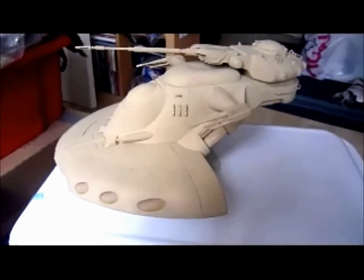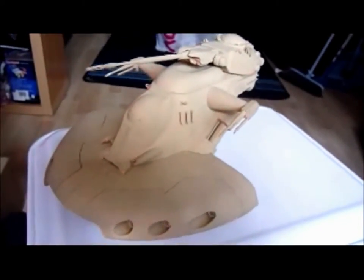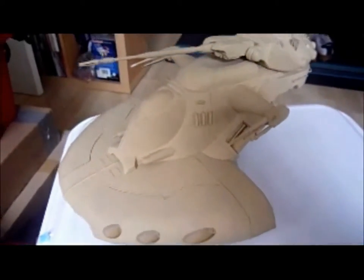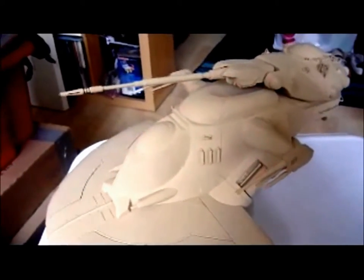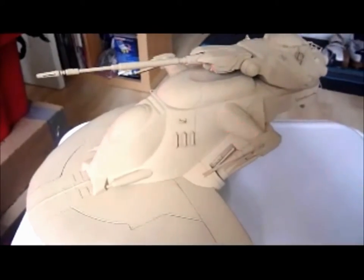That's about it really — it looks really good, very professional. Great display piece. The AAT from Episode One — I think it's by Ertl or MPC, I'm not sure which made this kit. It's a great kit, it looks amazing. He gave me the strobe light and a Star Wars laser light pointer as well, so I'll get that in a minute. Next thing I'm going to show is going to be pretty rare.